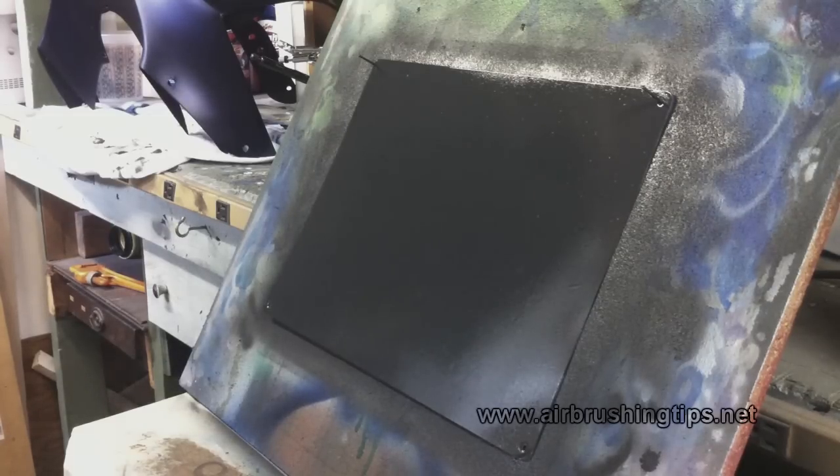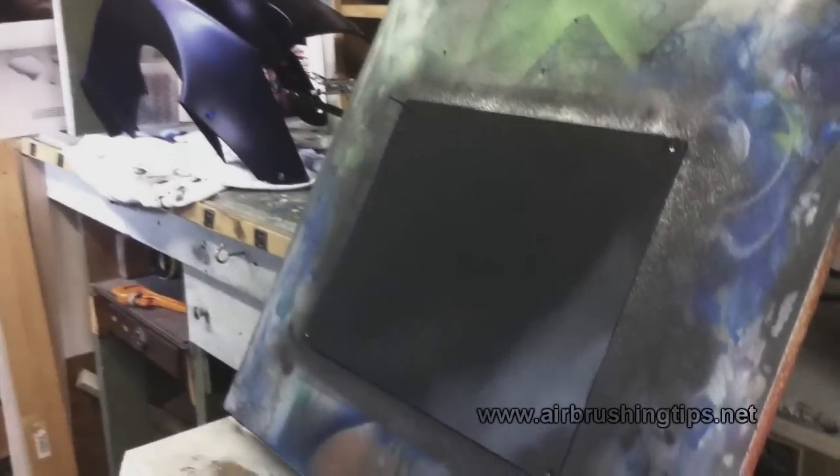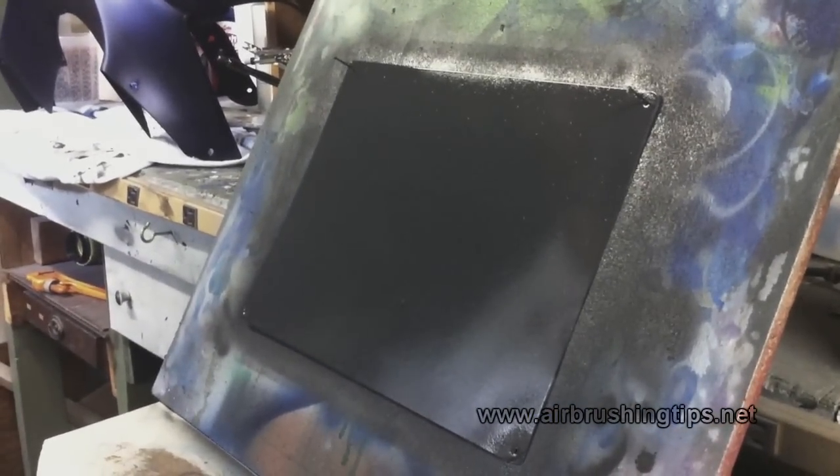Let me turn the camera to show the fan — there's a furnace filter on it to catch any particulates. I'm going to stop here, clean up my airbrush, and give this panel about an hour to fully cure with just air movement. Then I'll come back and show you exactly how textured it is and how sandable this stuff actually is — stand by.